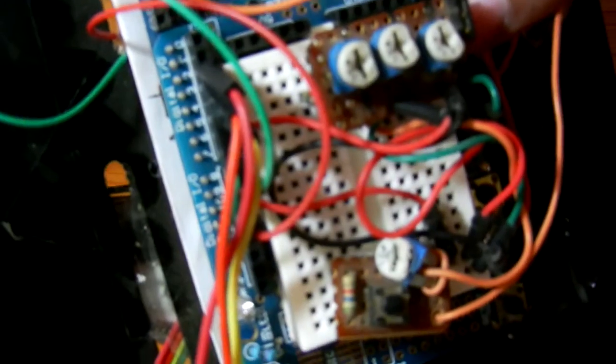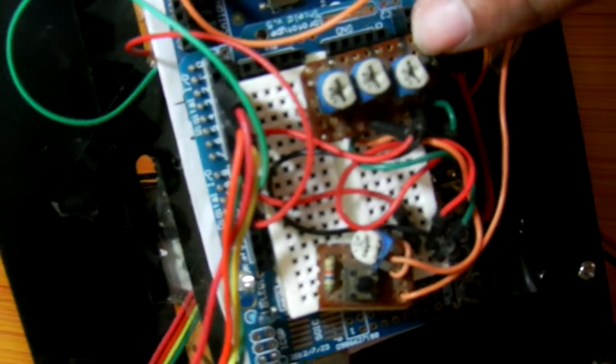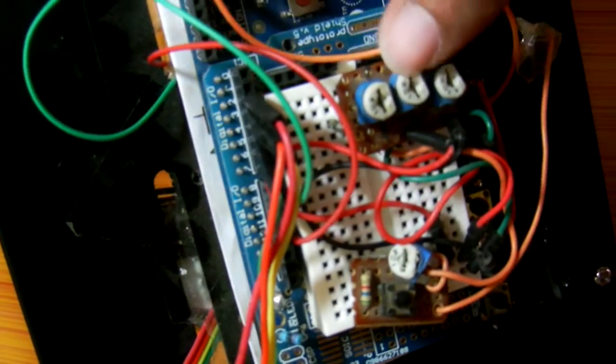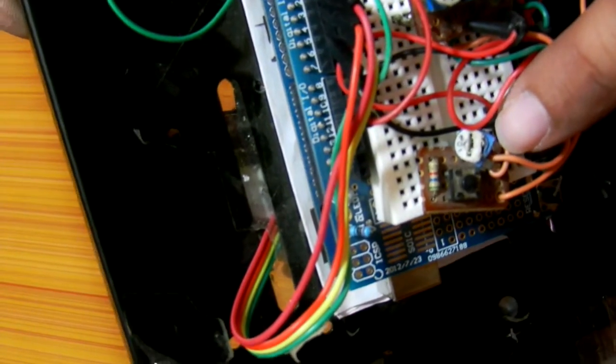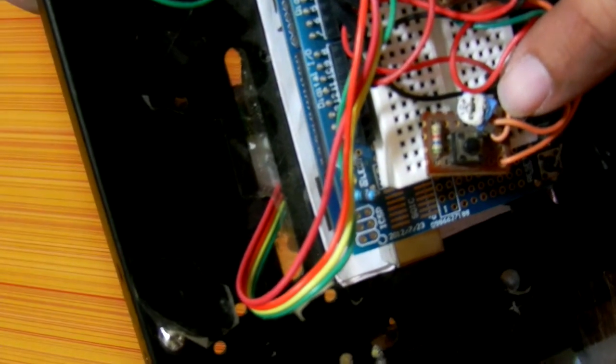This is the board beneath. The top board is just a breakout board. You can see different potentiometers — these potentiometers are for tuning the PID control values. This one is for P, this one for I, and this one for D.